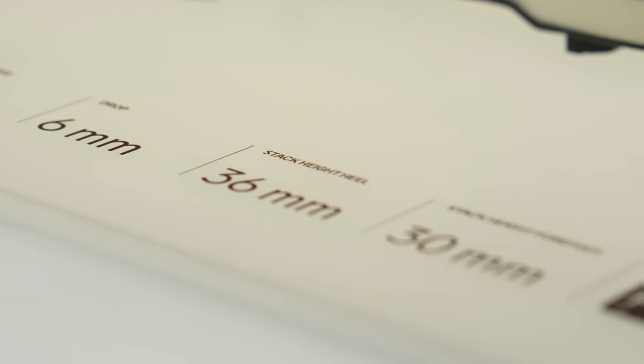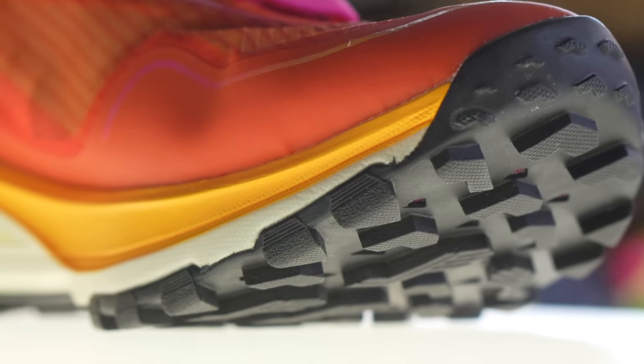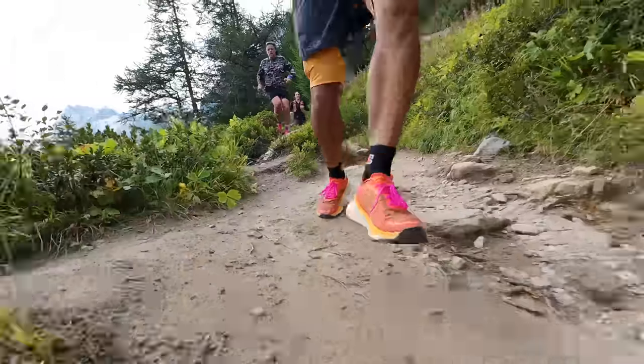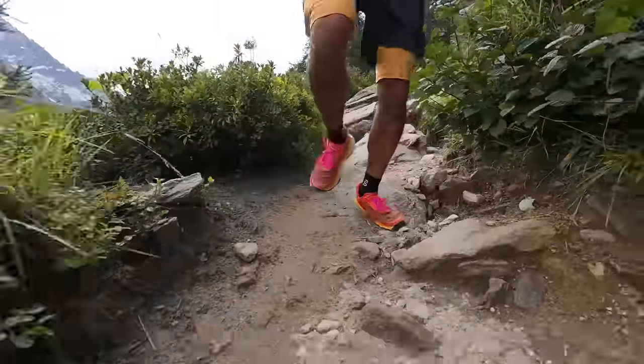First let's go over some specs. The big story is that they're using a super critical foam in this shoe — it's their CR foam — and there's 36 millimeters of stack height of this foam with a six millimeter drop, which means there's 30 millimeters of nothing but that CR foam in the midsole. That's a really good thing because I don't know what they've done differently to this shoe compared to other shoes in the lineup that have the same CR foam, because this is a really nice and squishy midsole foam material.